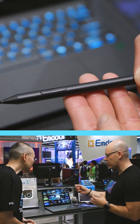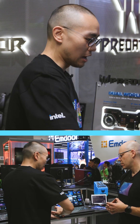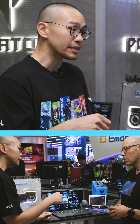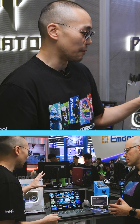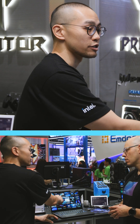I see there's a little pen here — what is this for? So this is another feature of this model. First, we have the haptic touchpad, so you can use the stylus on the touchpad to make creators more efficient for painting or drawing. We also have an OLED panel with finger touch support, so end users can use their finger to drag and touch on the panel to do everything.